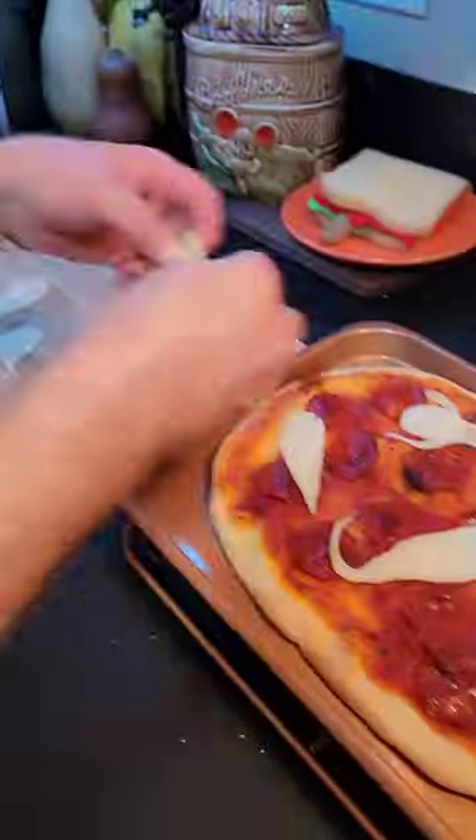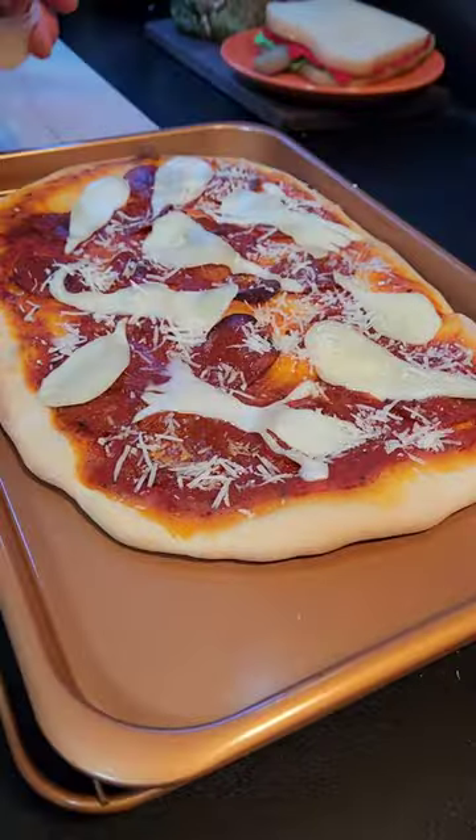Then bake at 425 degrees for 15 minutes. Now cut ghost shapes out of deli sliced mozzarella cheese. Pizza's done! And place them right on top, and then finish with a little bit of parmesan cheese.